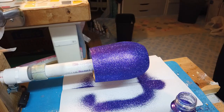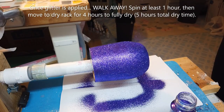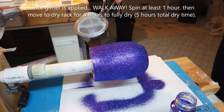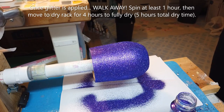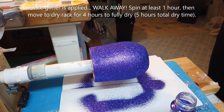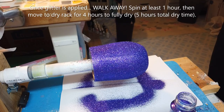The next step is the most important. Once you've applied your glitter, walk away. Let your cup spin undisturbed so that the Bright Tone has time to dry and fully adhere the glitter. The reducer does extend the dry time, so it's a good idea to let your cup spin for 1 hour and then at least 4 more hours on a dry rack before you move on to your next step.